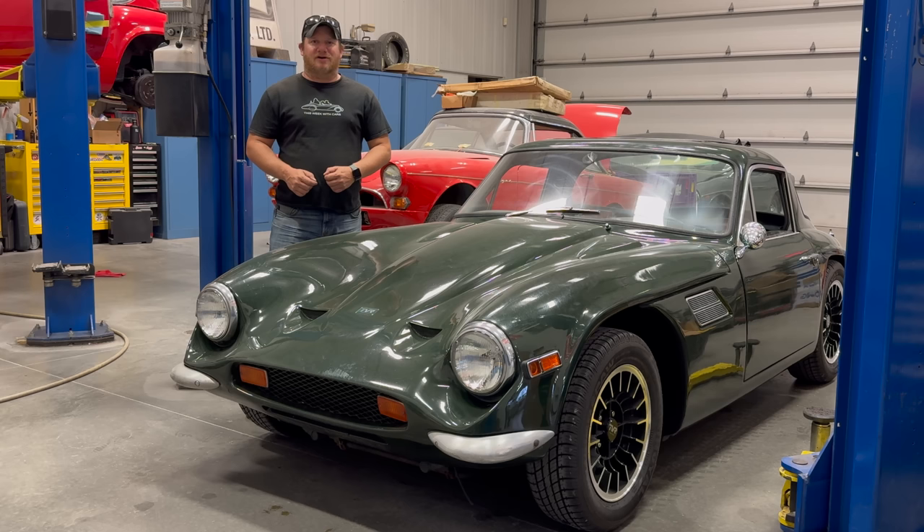I'm Steve for This Look With Cars, and I can't believe it, but it has been four years since my first video with my TVR Vixen 2500. It's been at least three years since I made a video working on this car, so it's time to get it back on the lift and give it some TLC.